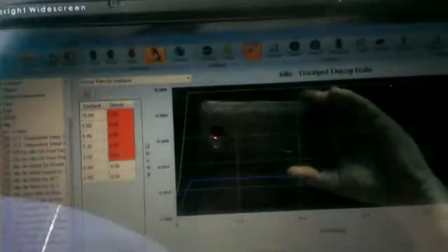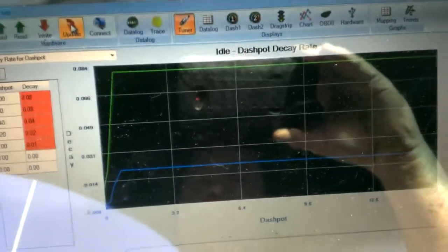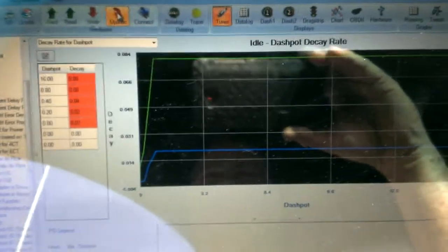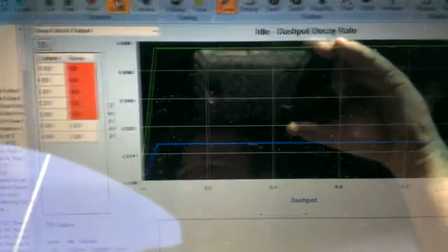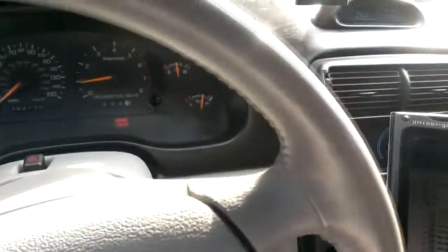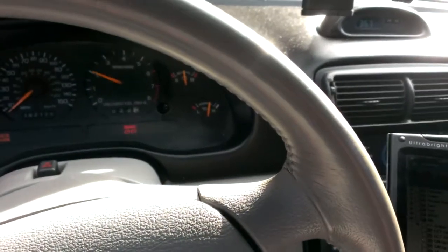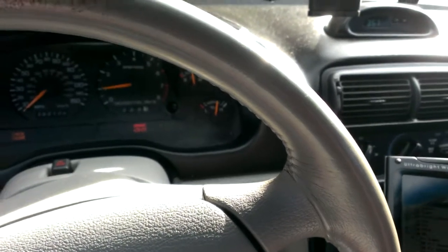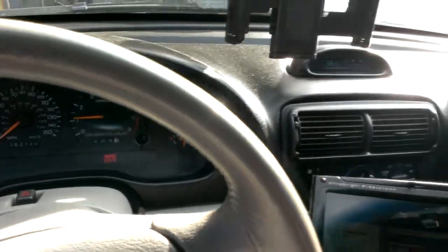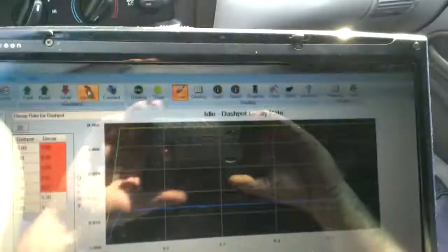I just did my first little mod there — the dashpot control. Whenever I'd let off the throttle, just sitting here parked, or coming to a stop with the clutch in, or I'm stopped and I hit the throttle, it would just come down to 1500 and sit there for several seconds before it dropped down. This was the original dashpot, and this is what I just changed it to. Now it comes down to idle real quick. Seems normal now. I like it. See, it just falls right down there. That's more normal.